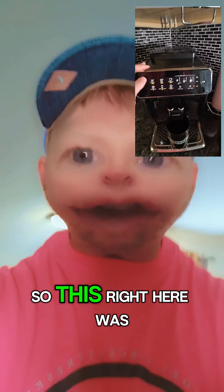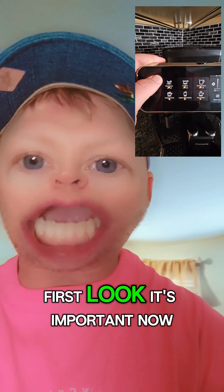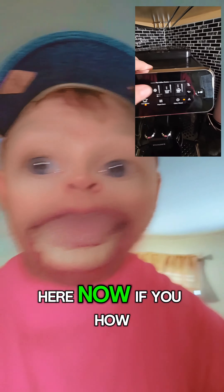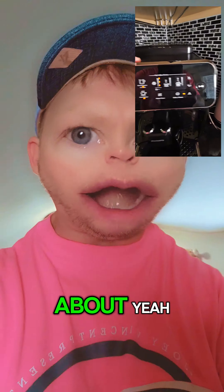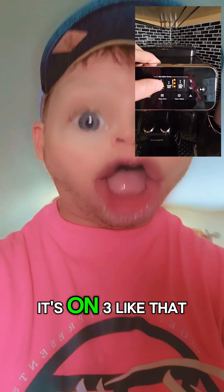Alright, so this right here is your espresso button. But hold up — first, look. This is your beans, this is your bean strength right here. If you want it strong, it's on three, like I do — that's how strong it is.